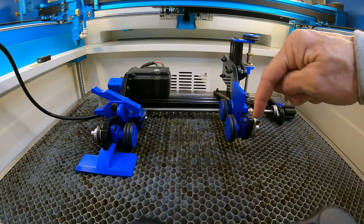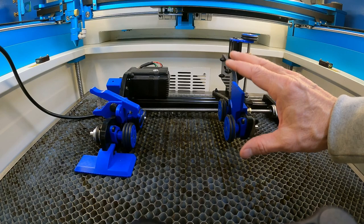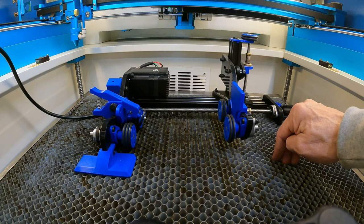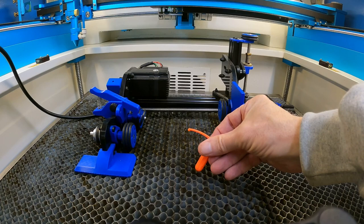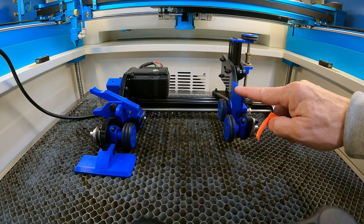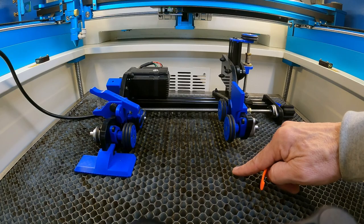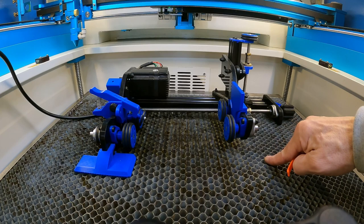When you get your rotary and you're ready to put it into your machine, you always want to make sure to drop your Z-table all the way down to the bottom. One thing to keep in mind is depending on the size of tumbler that you're going to engrave with your low roller, it depends on whether you have to take the honeycomb out. If it's a normal 20-ounce or 30-ounce tumbler, you don't have to take the honeycomb out. I like to leave the honeycomb in because if I'm doing a lot of tumblers, I take some orange pins and secure the rotary in one spot, so I don't have to worry about it moving as I'm changing cups out.